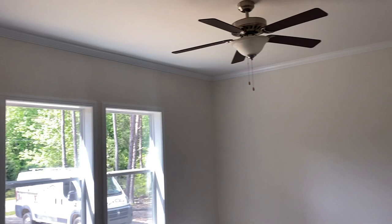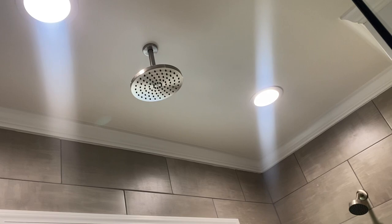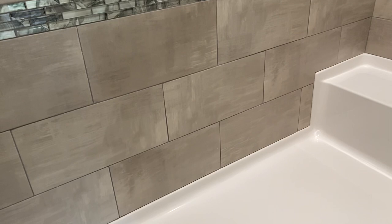Back to the main space — master bedroom. Huge walk-in closet. And then your master bath: they did the four-by-eight optional shower which includes the bench, the secondary head, the rain head, all that good stuff. Here's your toilet area — no water closet — and then another storage closet, really nice size storage closet.